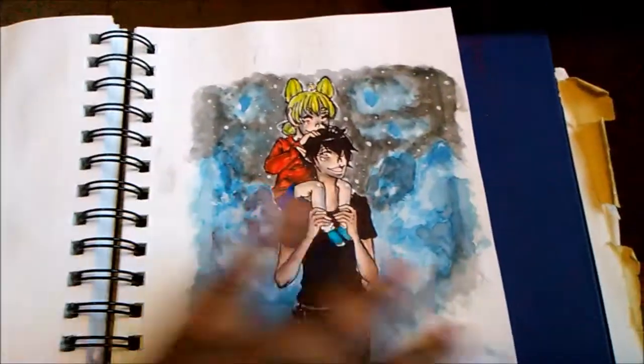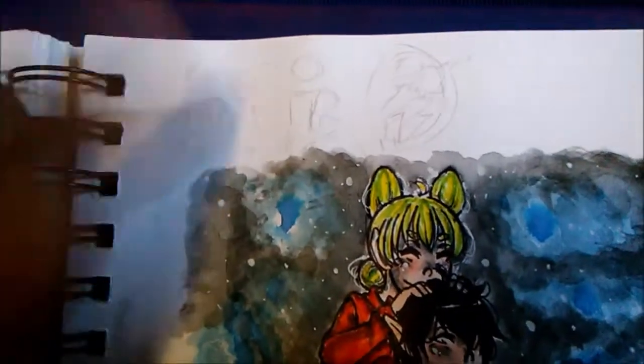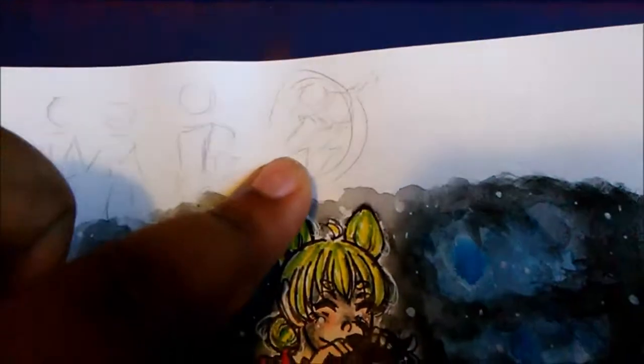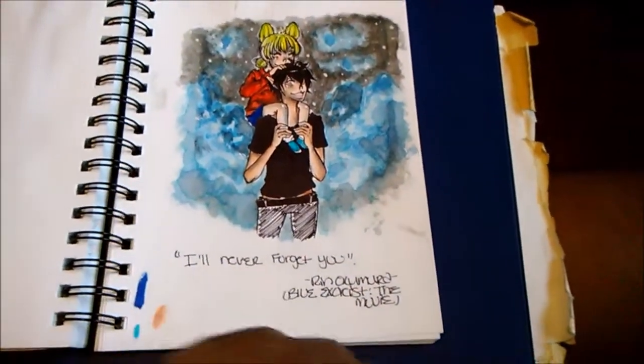I kind of want to redo this because I don't like how Ren came out, but the whole piece is actually quite cute. I actually did thumbnails of what I wanted to do — these two were pretty basic and I liked this one, so that is what made it come out like this. The quote for this is called 'I'll never forget you' — I will not say why because that's a spoiler.